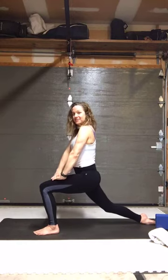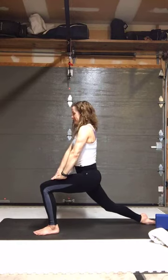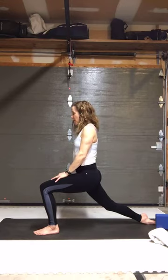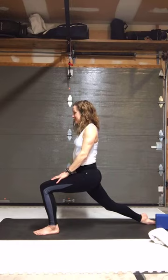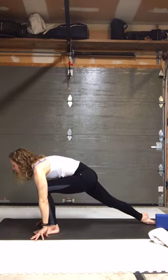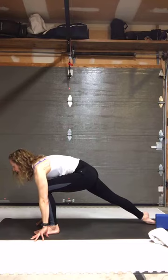Bring your hands to your thigh — contract everything here, drive that right foot down. We're on the top of the left foot — press into the top of that left foot and feel the stretch increase at the front of the hip. Use your hands on your side to try to pick up that left knee at the back. We're talking to this front leg but also to that left ankle. Press into the top of that foot — you can also explore with your hands for support — and try to lift that back knee.